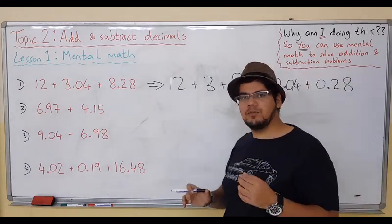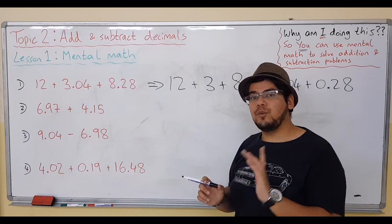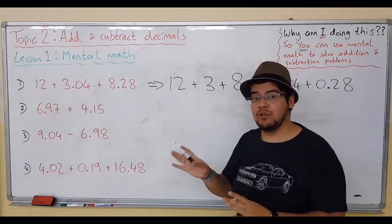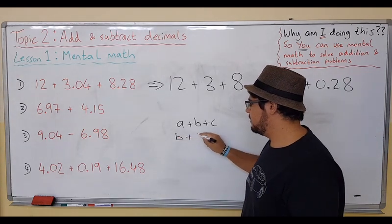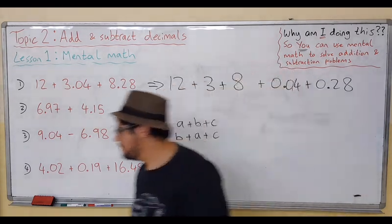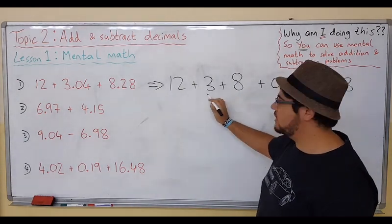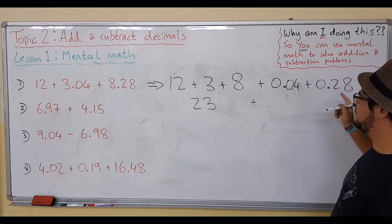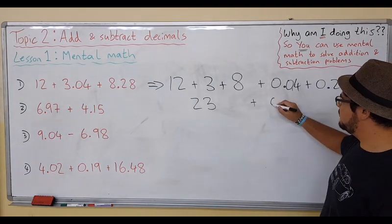20 plus 3 is 23. You're probably thinking: why did I do 12 plus 8 first? With addition, it doesn't matter which order you do it. Only addition — we can change the order. If you have a plus b plus c, it's exactly the same as b plus a plus c, or any order. So back to the sum: 12 plus 8 is 20, plus 3 is 23. Now for the decimal side: 0.04 plus 0.28 is just like 28 plus 4, which is 32. So we have 0.32.